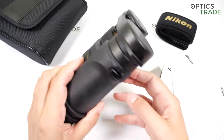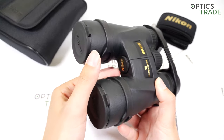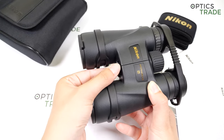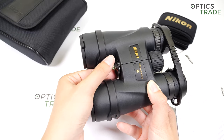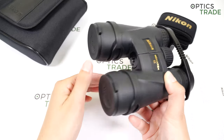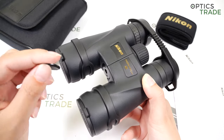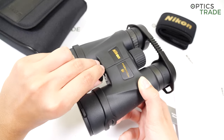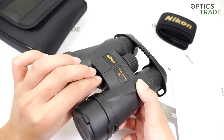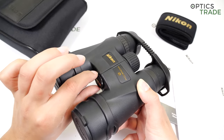They can be mounted on a tripod. Under this screw you have a tripod mount where you can attach the adapter — there is a lot of turning to get there, but you can attach the adapter and easily mount these binoculars on a tripod, which gives you a really steady image.